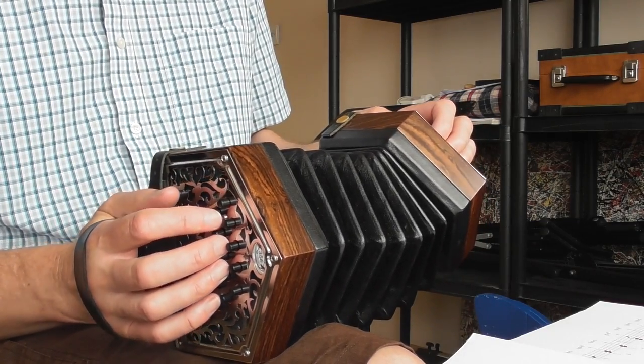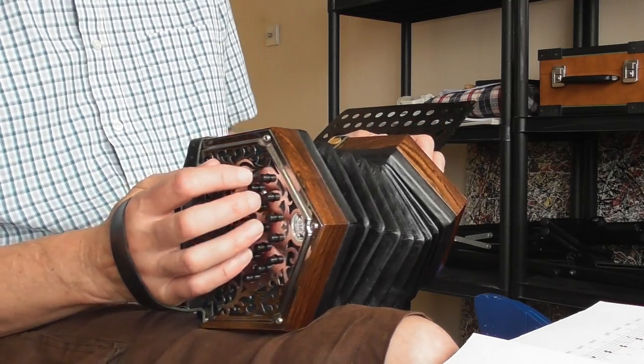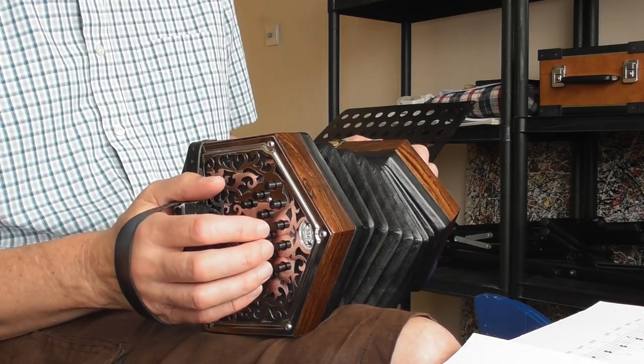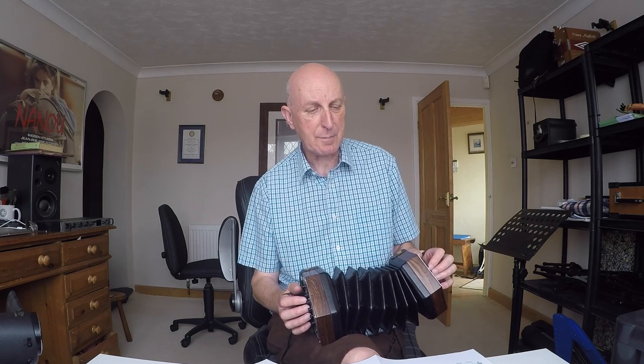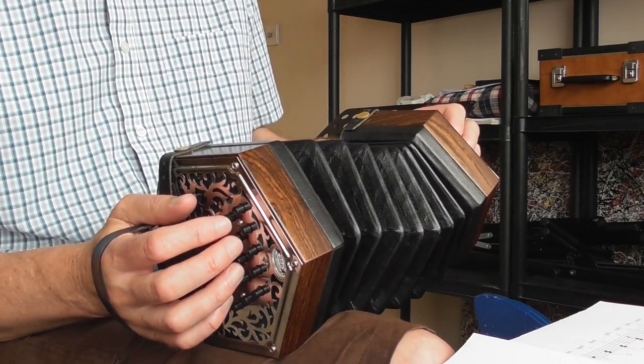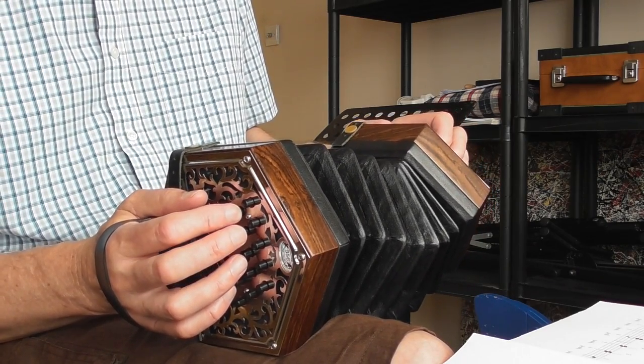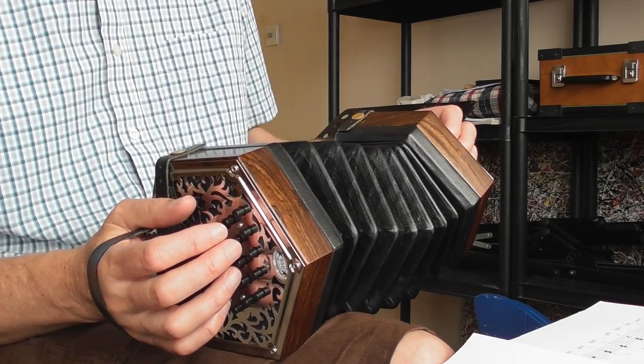The first bar is a pickup bar. We're in the key of C major, so no sharps or flats. We're going to be mainly on the C row - that's the middle row here - and there are four beats to the bar. The first bar is a pickup bar, so you go one, two, three, four, and you come in on beat four. That's two quavers: four-and. It's C, which is button number six, and D, which is button number seven.